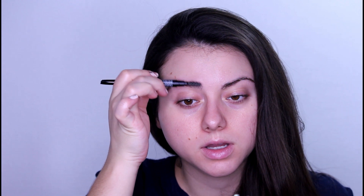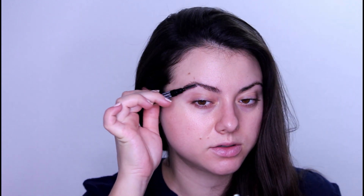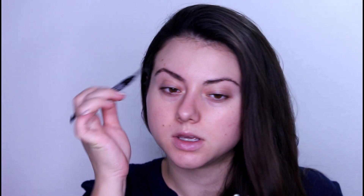The first product I'm gonna use is the Wet n Wild retractable brow pencil. I will start with the spoolie on this pencil and I'm gonna brush my brows upwards, like this. We can see the spaces we have and what we can do to correct them or to give them a right shape.